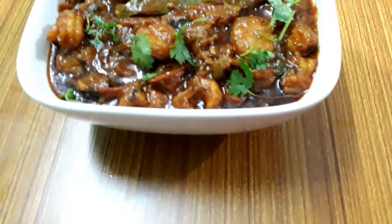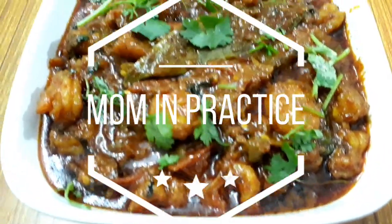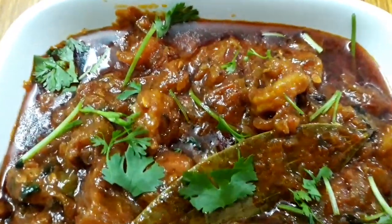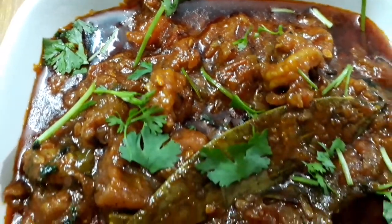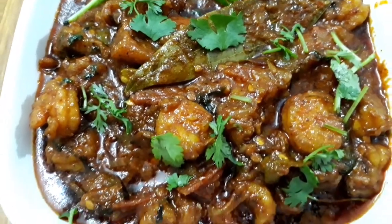Hello everyone, assalamu alaikum, welcome back to my channel Mom in Practice. Today I'm going to show you this incredibly delicious seafood recipe which is prawn curry or shrimp curry. To prepare this delicious recipe, let's get started with the basic ingredients.